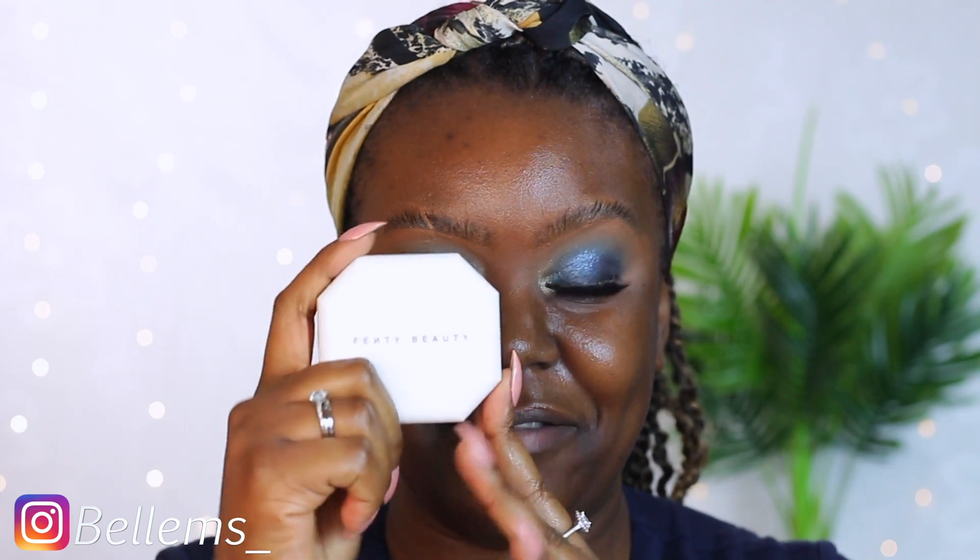If you don't already know, Fenty Beauty has recently launched a new matte powder foundation, which is this right here. I don't want to waste any time, so let's just get right into it. As I mentioned, this is the Fenty Beauty Profilter Soft Matte Powder Foundation. This is what it looks like — I haven't actually opened it yet.